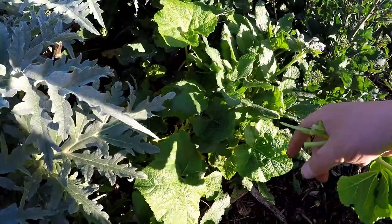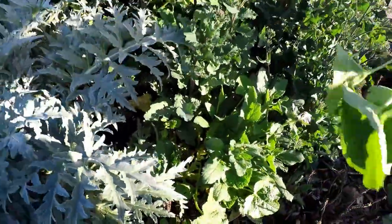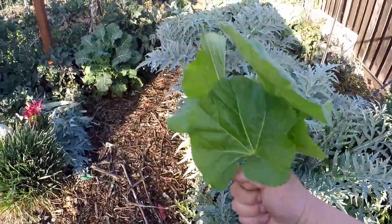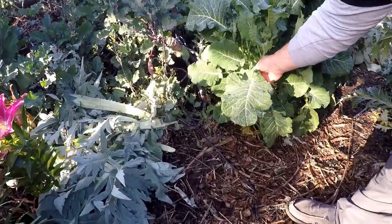We've got some borage coming back up as a volunteer, which also has edible leaves and flowers. I'll grab some of this hollyhock back here — yes, this will be good. I'll grab some of these greens.